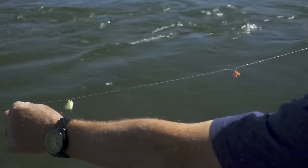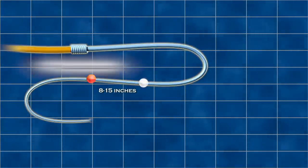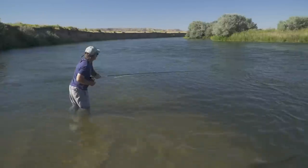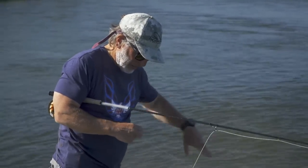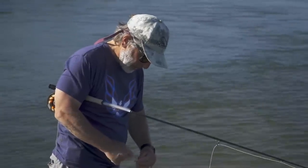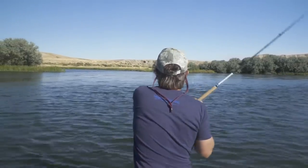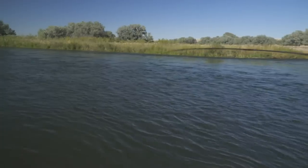Here's one final nymph fishing trick: if you have trouble with drag and tricky currents, try the two-indicator system. Take two relatively small indicators of different colors and attach them 8 to 15 inches apart, with the one closest to your flies at the point you would normally set it for a particular depth. Fishing with an indicator is about the most productive way to fish most waters, but that doesn't mean you'll land all of them. That fish took on the swing, which doesn't always happen with an indicator.